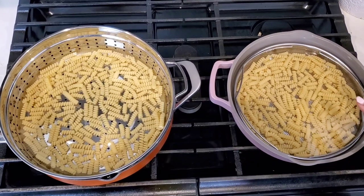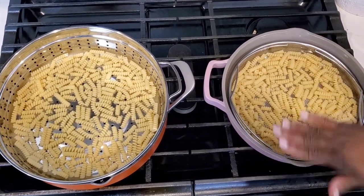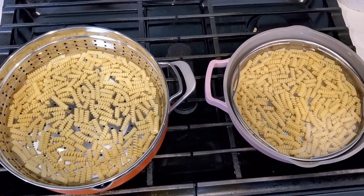We've got both of our pans on the stove with the pasta in the strainers and covered with water. We're going to bring these to a boil and get to cooking.